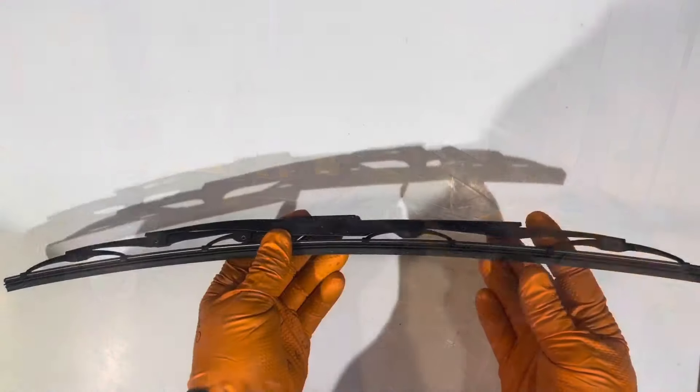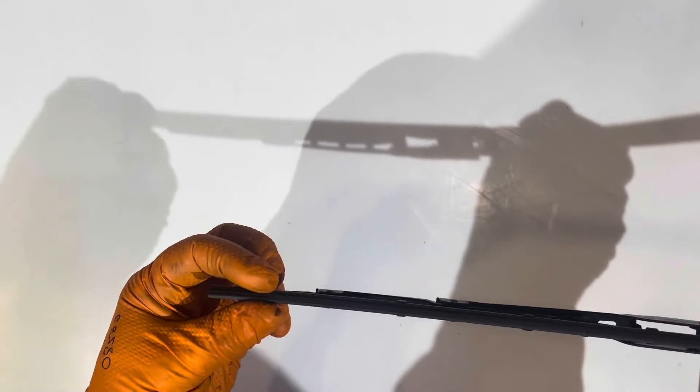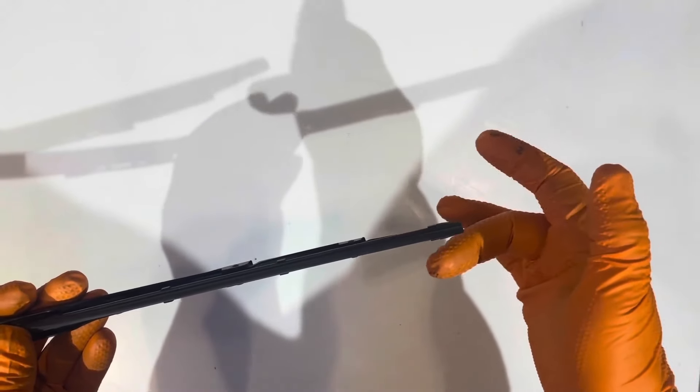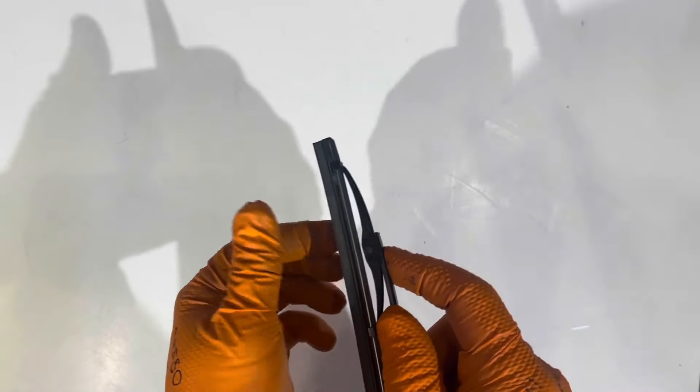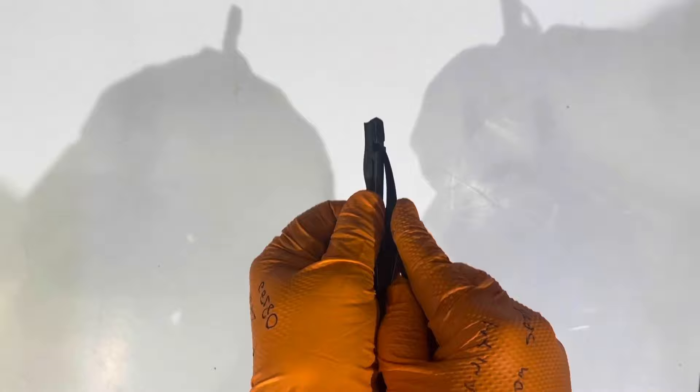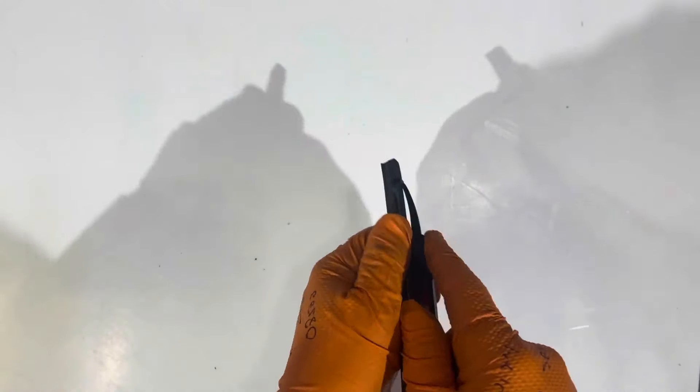Take a look at this wiper blade and you will notice that one end on it is thicker than the other end. This end is a uniform width as the rest of the wiper and this one has a bit of a thicker portion to it. So that's the way we're going to remove it — grab the blade with one hand and the wiper refill with the other and just push and pull on it until you get it out of the groove.